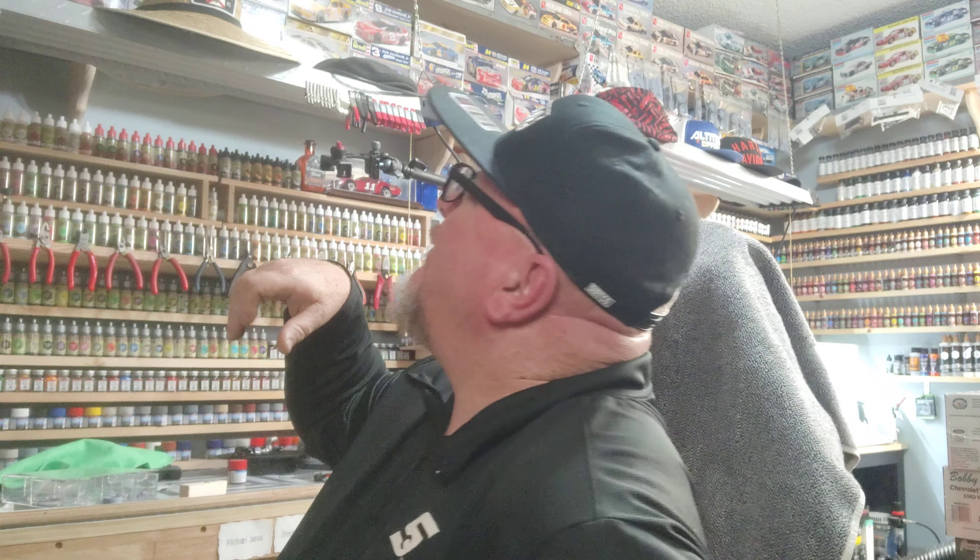I'm an old school NASCAR guy, as you guys might be able to tell up there in the back on the camera. Up in them corners I have a few NASCAR kits. J.R. Salvino kits are up here, and then it goes to AMT, and then it goes around the corner to Monogram. I've got a few of them, and I really enjoy collecting them and building them.